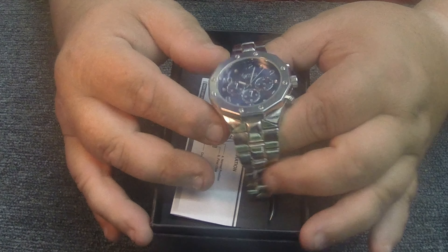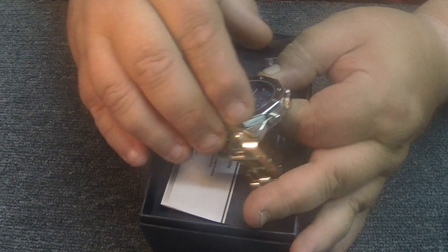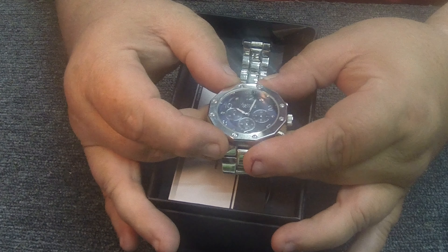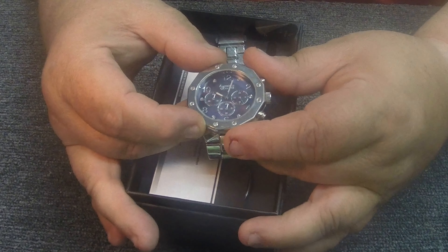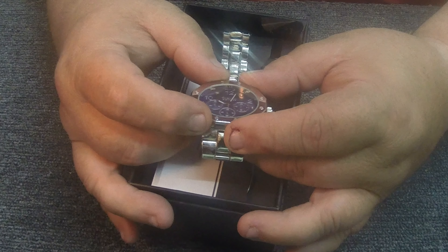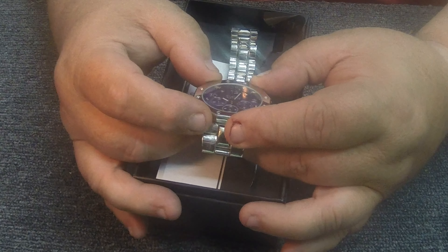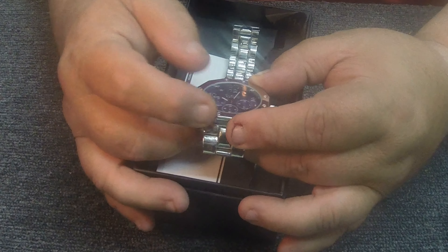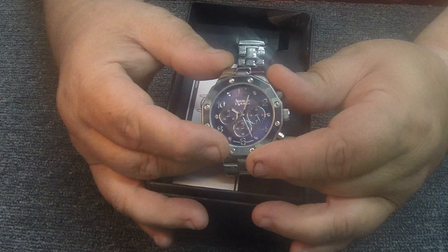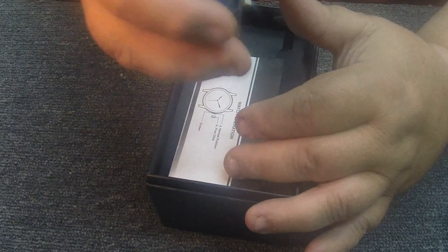The screws — I don't think they're real screws, but at least they're cast in and they look like screws. I've seen some where they have fake painted screws. This one, if you can tell, has diamonds at the odd number positions on the dial — so the one, three, five, seven, nine, and eleven. I think it's just a cool looking watch.